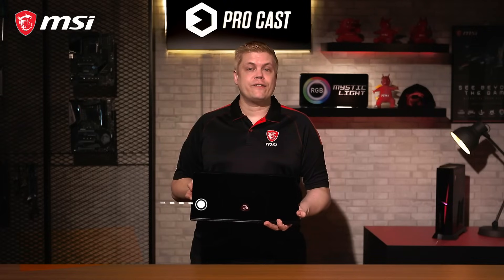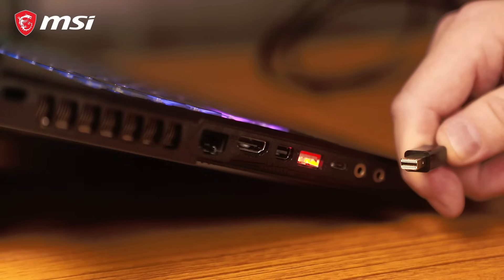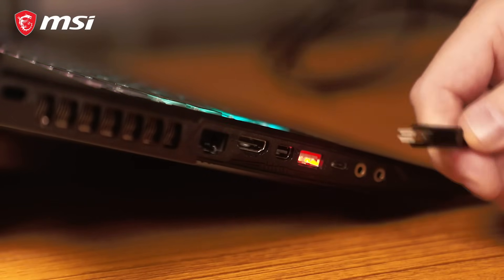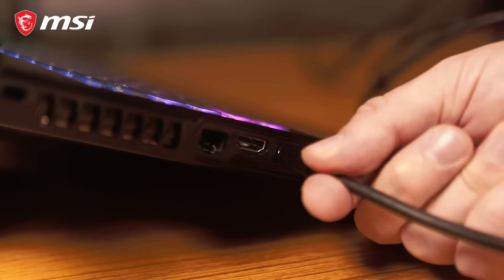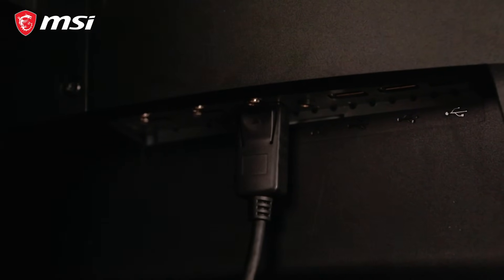For the next scenario, we have a different laptop that has HDMI as well as a mini DisplayPort out. Use a mini DisplayPort to DisplayPort cable here — just plug the mini DisplayPort into the laptop and connect the other end to the DisplayPort in the back of the monitor. And it's done!